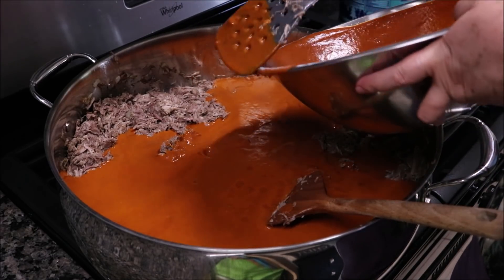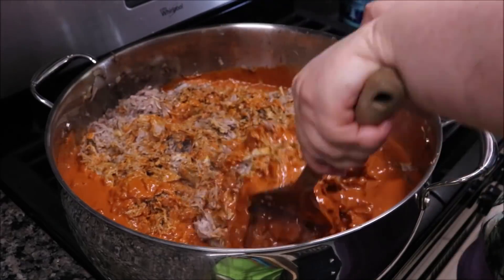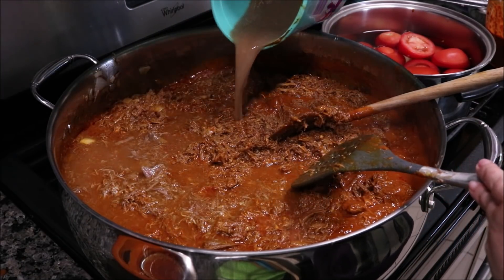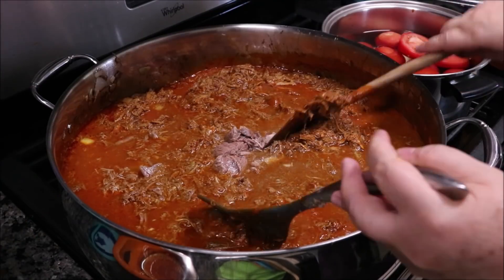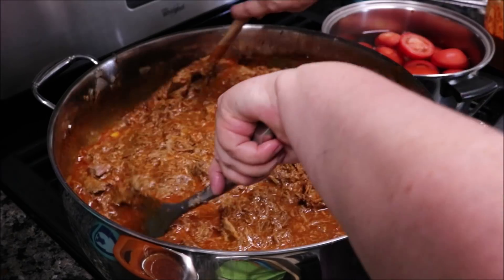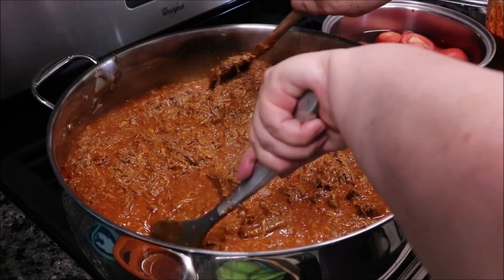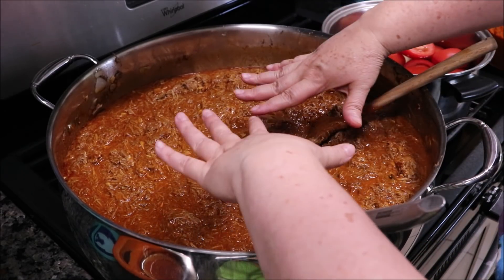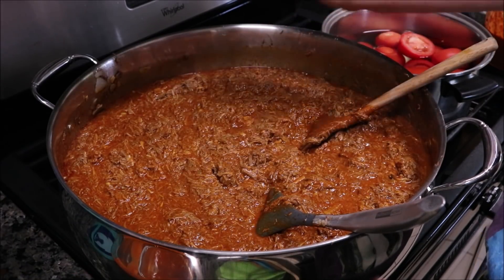Vamos a agregar el chile, la salsa de guajillo con olores, que es lo que le va a dar sabor a tacos de barbacoa. Vamos a revolver muy bien. Ahora le estoy agregando más caldo donde se coció. Este picadillo estilo barbacoa ya está listo — hay que dejarlo un poquito cocido para que sea fácil de deshebrar. Voy a agregar un poquito más de caldo porque quiero que vean que del mismo caldo que suelte arriba con grasita, lo vamos a apartar para ahí enchilar la tortilla y poder hacer los tacos a la plancha.